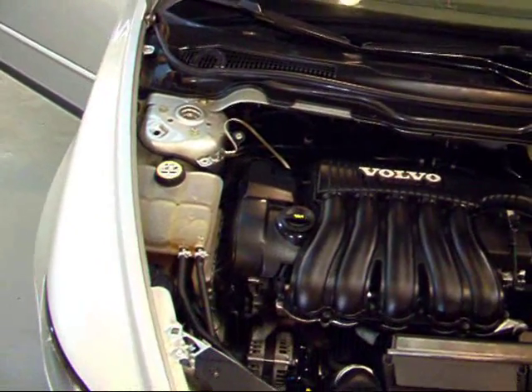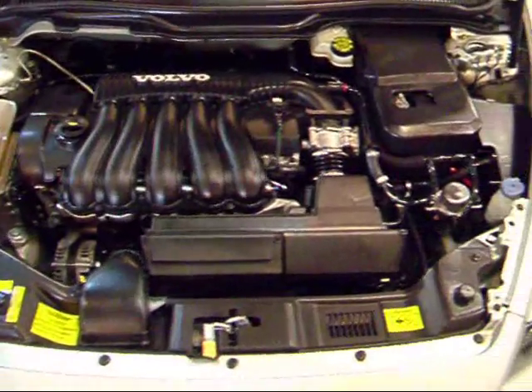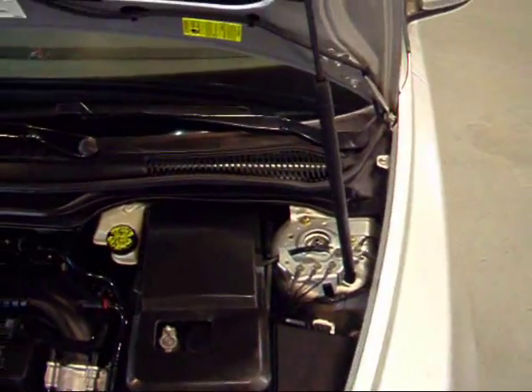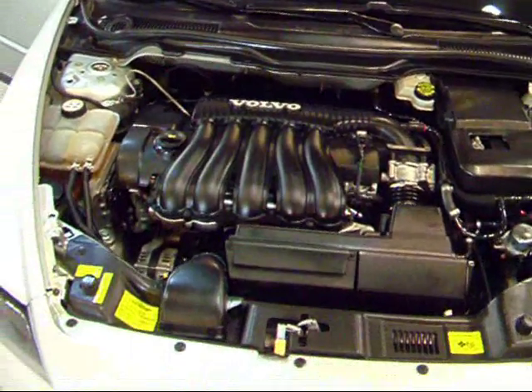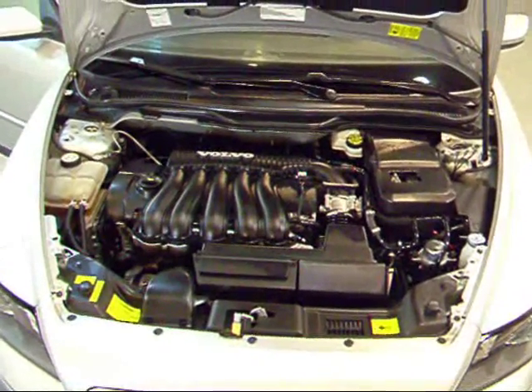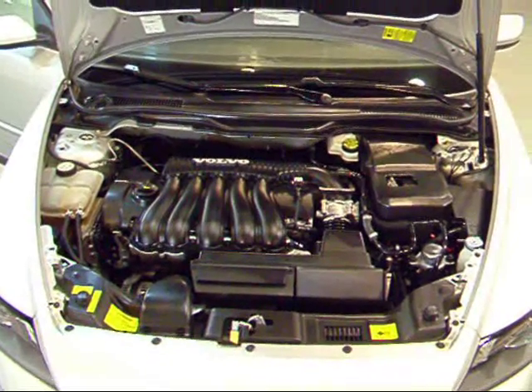This S40 is a 2.4-liter inline 5-cylinder, 20-valve dual overhead cam, putting out 168 horsepower. For a car this size, 168 horsepower — it actually gets up and goes very well. Not to mention you get almost 30 miles a gallon on the highway.